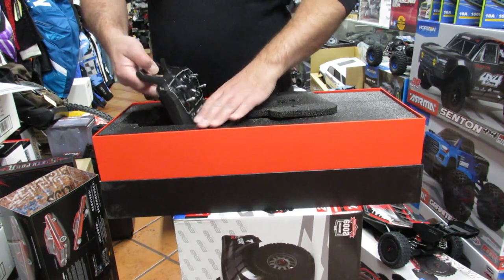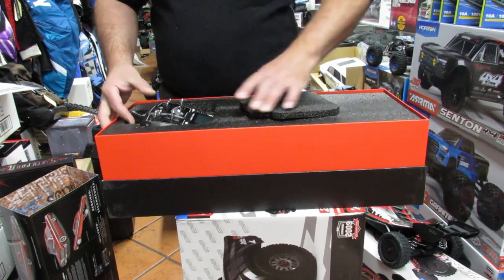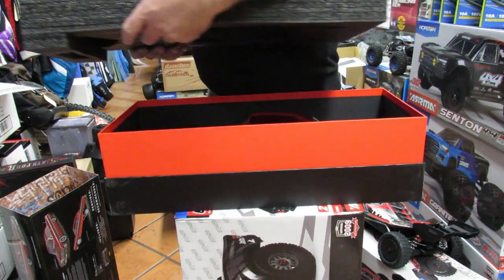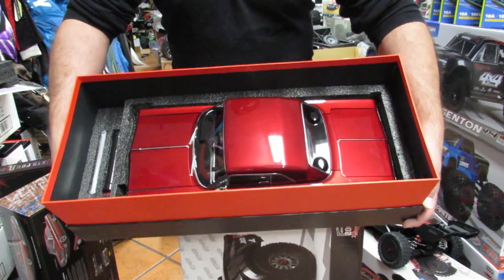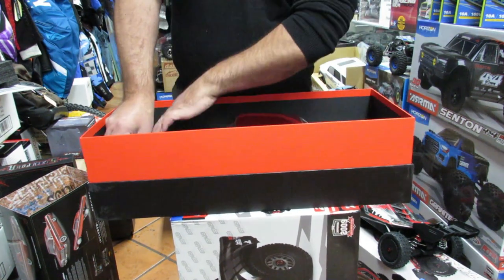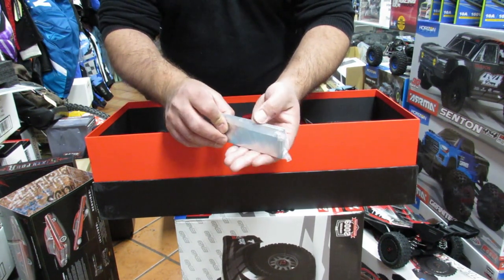We've got the remote — it's a really nice remote, but again it's more airplane style. You have to be very careful when you lift the car out because there are other small, gentle items underneath it. The car is sitting all the way to the bottom, so we need to be super careful taking it out. It's super heavy because there are pieces of lead in here — this thing probably weighs like a pound or two.